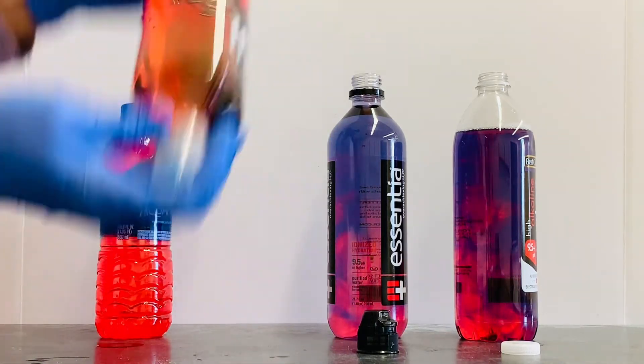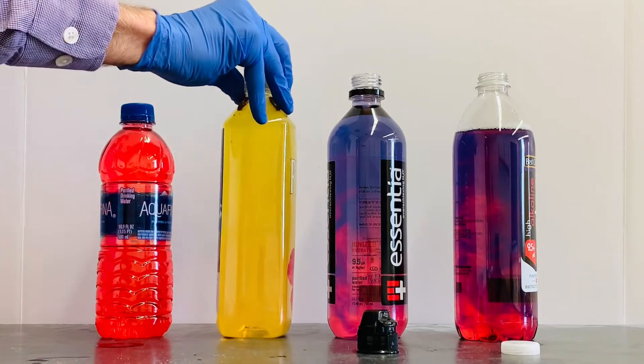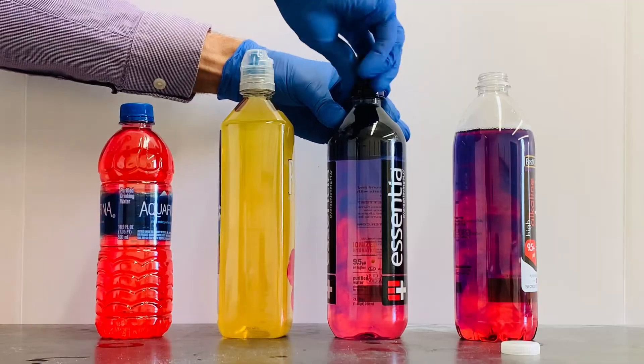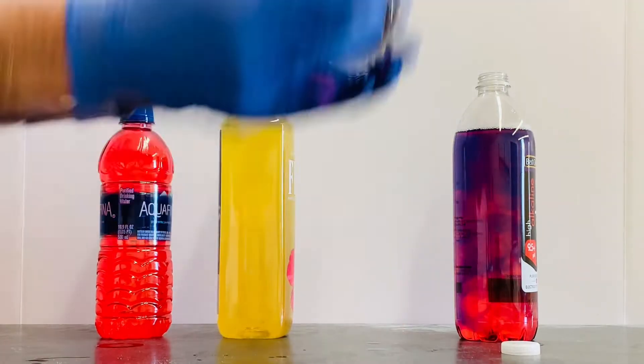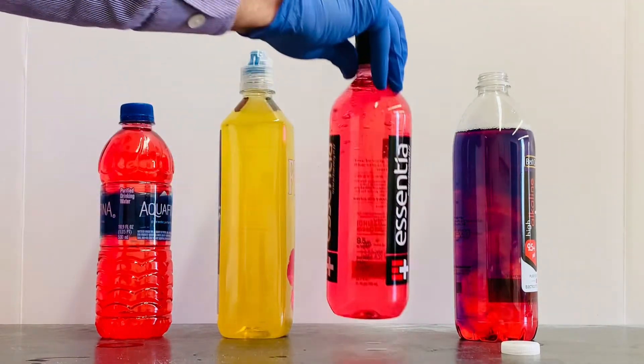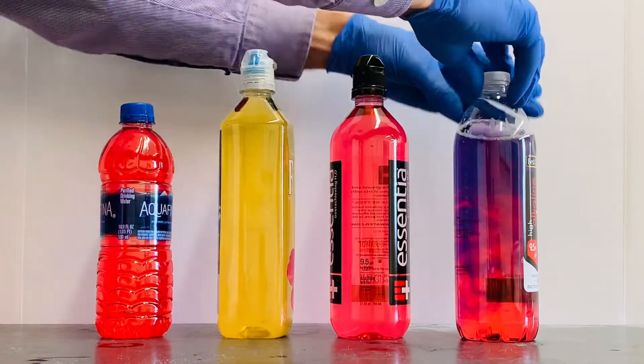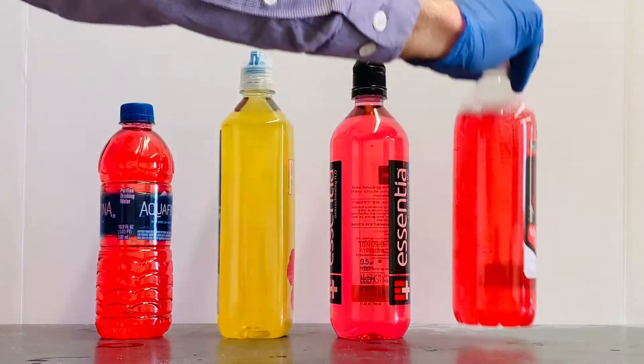Let's try the Fiji water. The red color turned yellow in the Fiji water, indicating only slightly acidic — there's enough base in Fiji to neutralize the amount of acid in a fasting stomach. Essential water couldn't neutralize the stomach acid, and it looks like the generic brand alkaline water couldn't either.